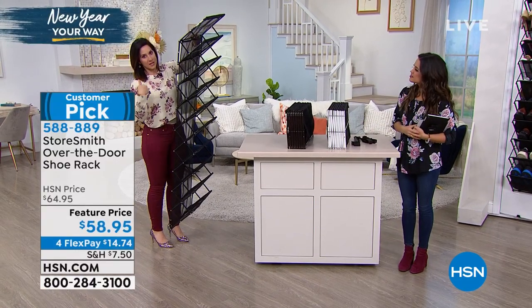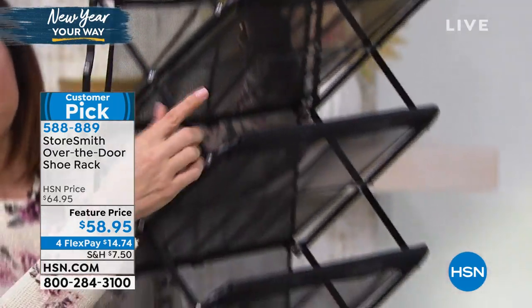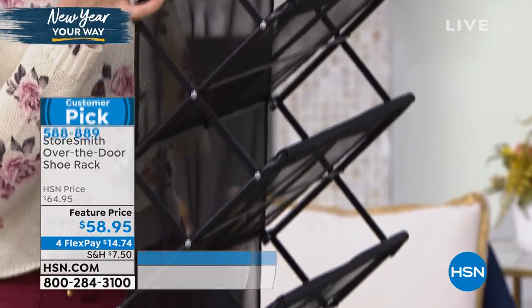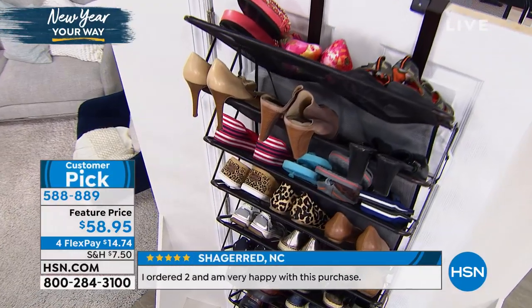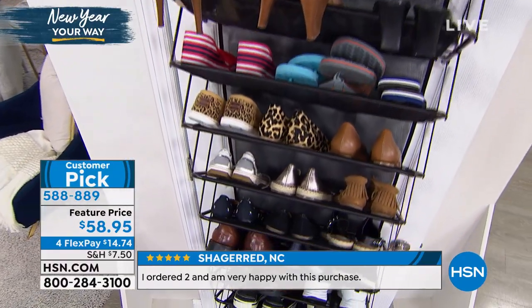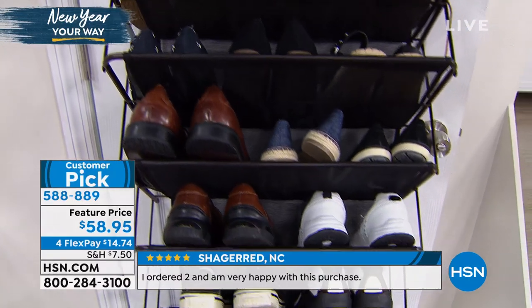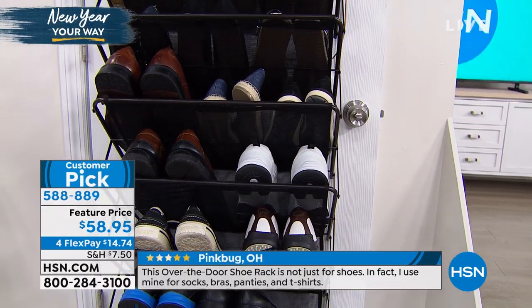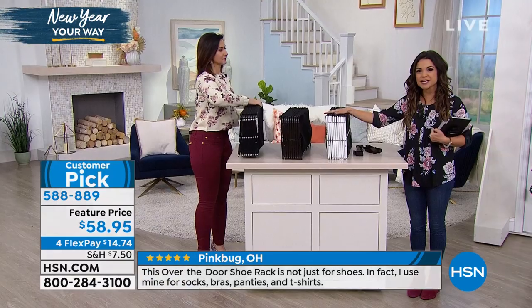And I am set to put 30 pairs of shoes. We say 30, but trust me, I have a lot of flats — I like to stack. So you're going to absolutely love this. You can put this anywhere in the house, and what makes this so versatile is you can use it for any type of item.